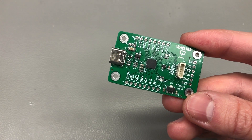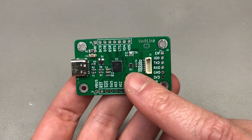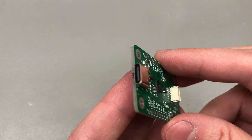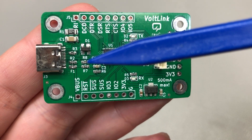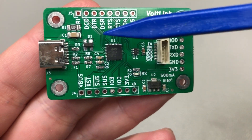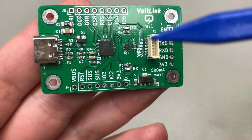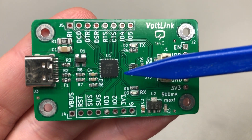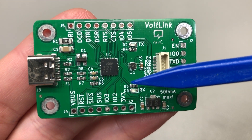No new functionality was added in revision C, but that's okay because I'm pretty happy with the functionality we have so far. There is USB Type-C, which means you no longer need to resort to older Micro-USB cables. You get overcurrent protection with a 500mA resettable fuse, ESD protection, and a high-quality high-speed USB to serial converter in the form of the CP2102N.